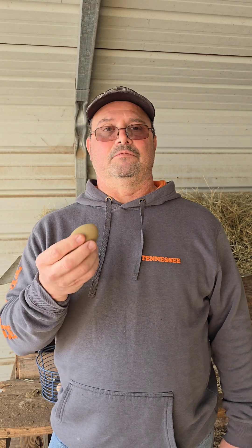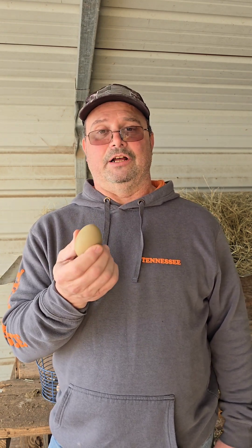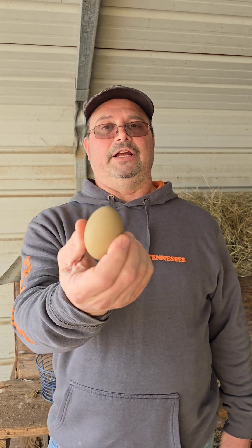So when the egg is laid, the pigment of the eggshell is going to be blue but the bloom is going to be brown, and that way you get a green egg.